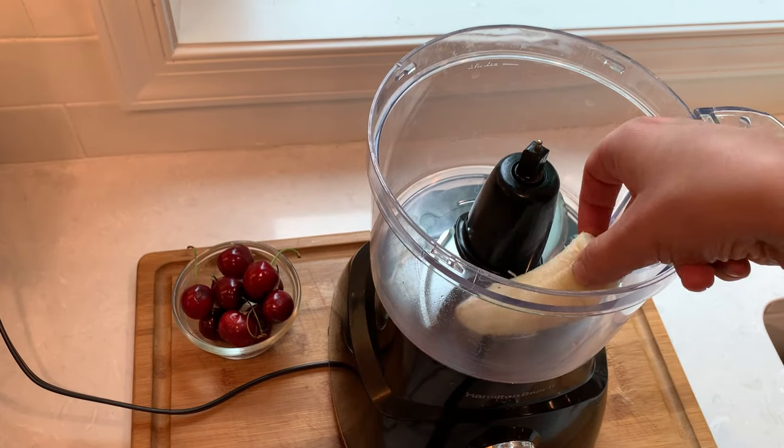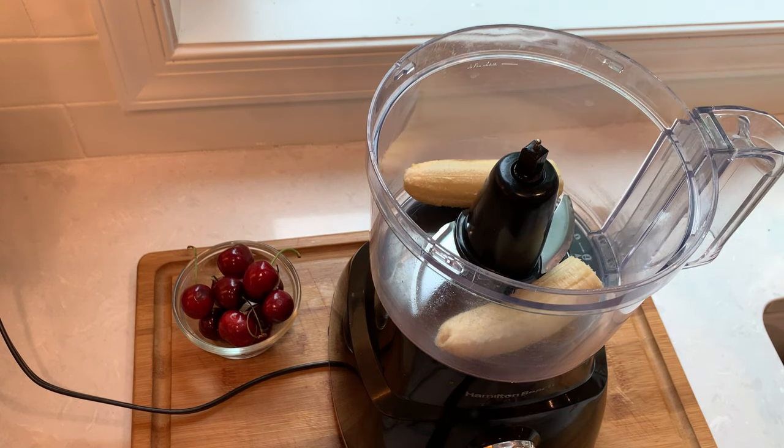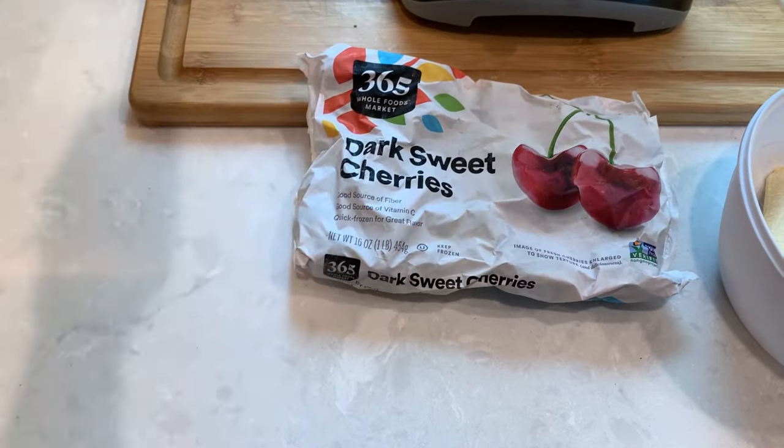To make a small batch of ice cream I will use one frozen banana and a cup of frozen cherries. Make sure that they have the pits removed. I take a shortcut with store-bought cherries where somebody else already removed the pits.